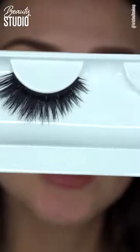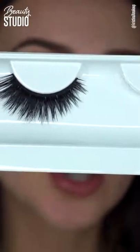For lashes, I'm going to use these lashes by the brand Scandal Lashes in the style Daring Darla.